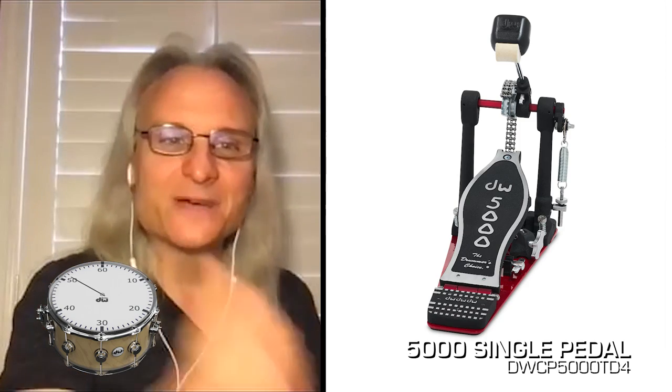5000! I have a 5000 in my practice room. It's a great pedal, I love the 5000. Good stuff. And there's 60 Seconds with Cranky B.